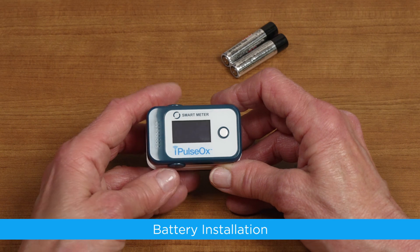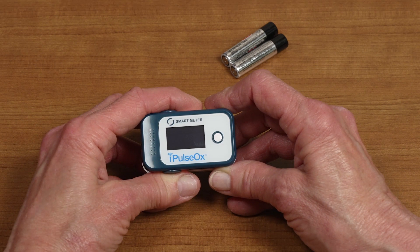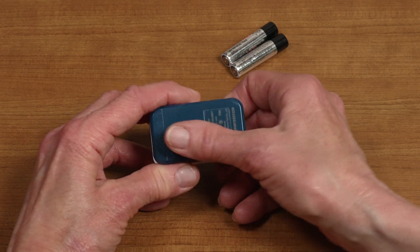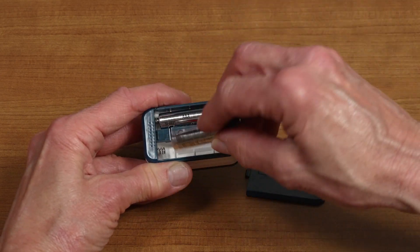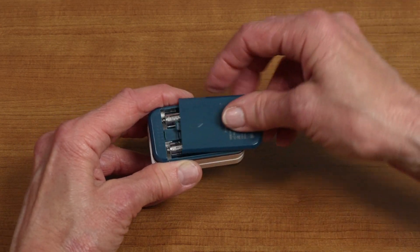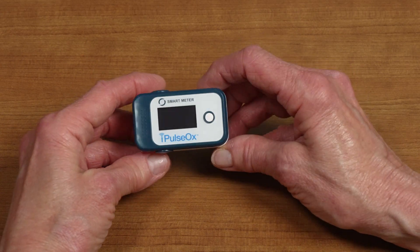Battery Installation. To install batteries before your first reading, or to replace existing ones with new ones, remove the door of the battery compartment located on the bottom of the meter. Install the batteries according to the diagram in the battery compartment to ensure correct polarity. Once the batteries have been installed correctly, replace the cover on the battery compartment.